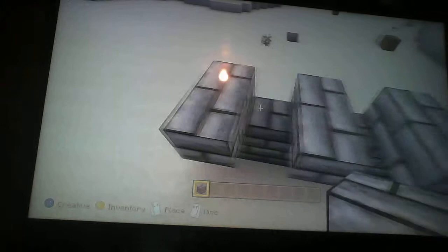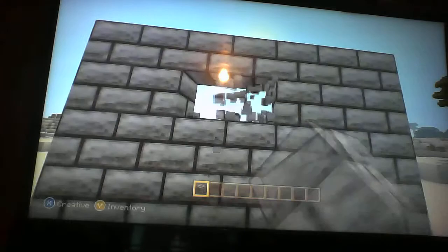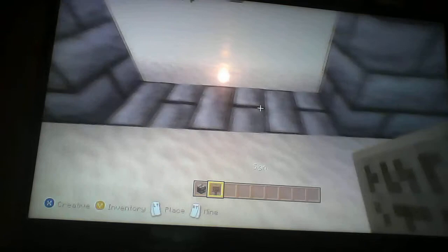So here's your wall in your house or whatever. Here's the hole that you're gonna have your painting in, and you want to be able to walk through. Now here's what you want to do — you want to take signs and face them directly toward you, to where they're facing you.